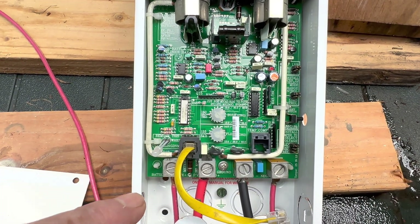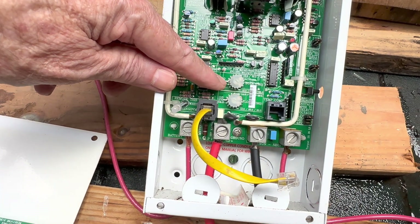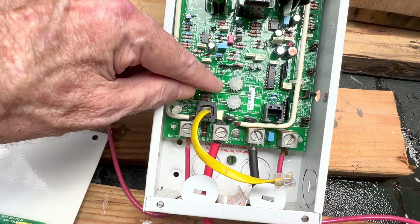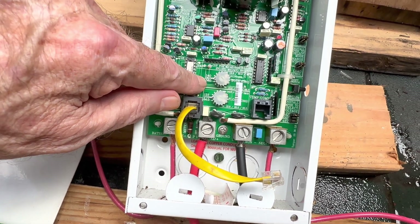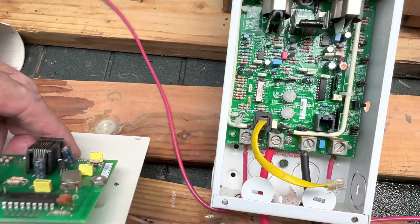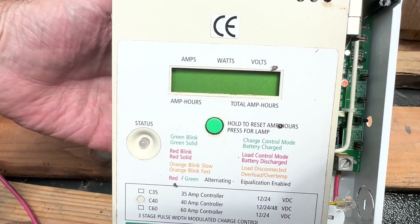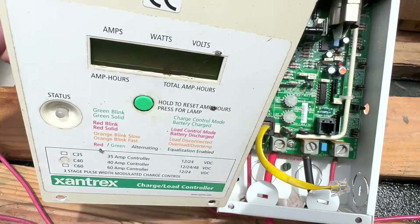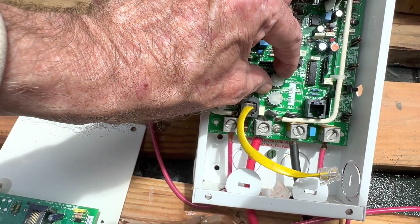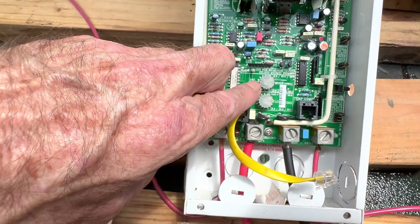With these old Xantrex or Trace inverters there are a few more programming steps, which the Victron charge controllers make obsolete. You've got a little dial that you set your bulk charge voltage with — it's not real exact. It shows about 14 volts right there, and I'm going to try to get it up to about 14.1. What you do is pop the plate off the front — the one with the charging status lights and digital display of amps, watts, and volts — and dial up your bulk voltage. I'm going to try to set it at 14.1.